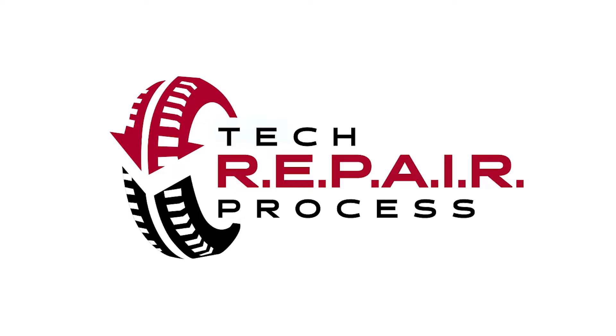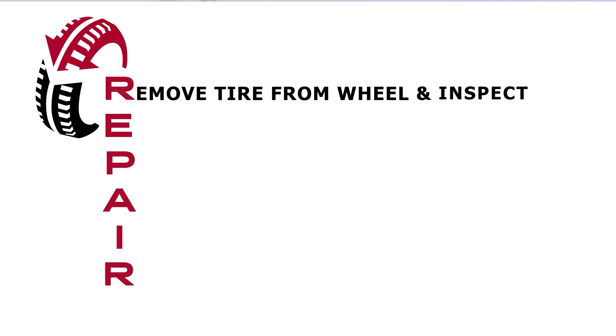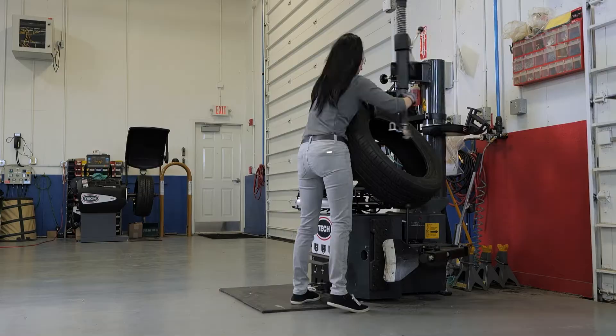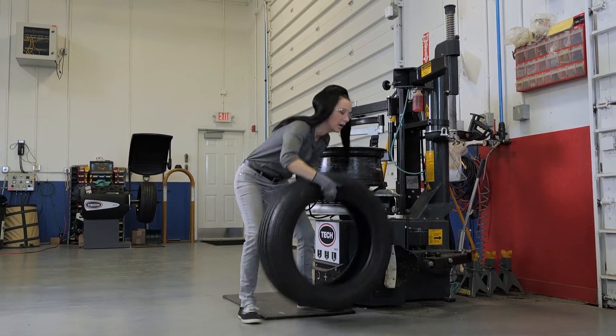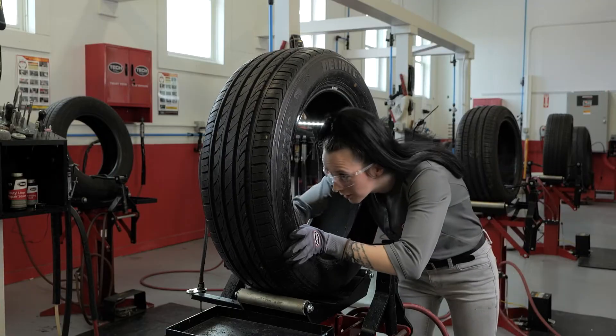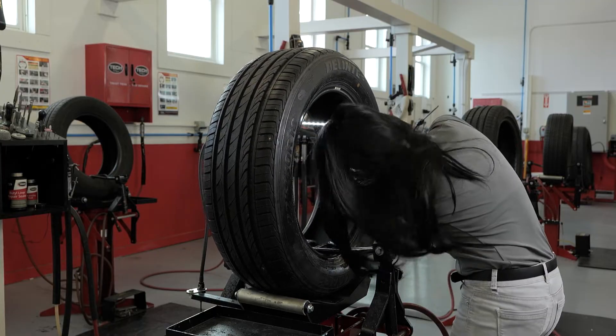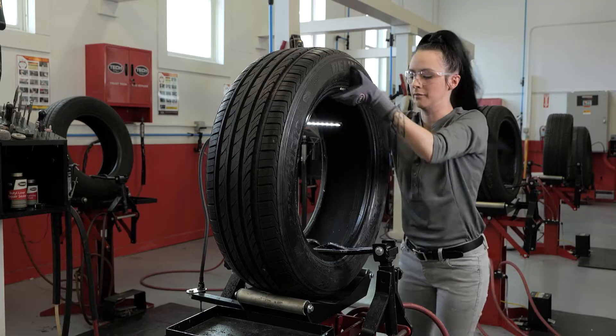Today's course focuses on the first step in proper tire repair, which is R — remove the tire from the wheel and inspect the tire. By removing the tire from the wheel, this allows you to fully inspect the tire, including the inside of the tire, for any non-repairable conditions. This inspection is to ensure the tire is able to be repaired and is safe to be returned to service.